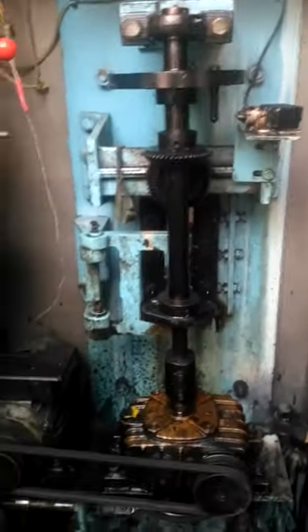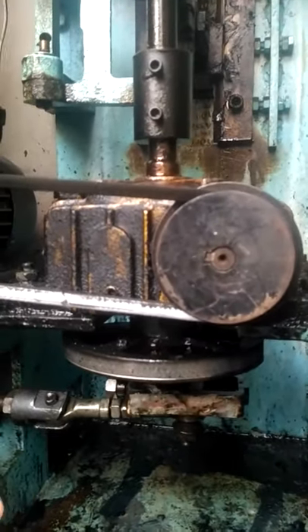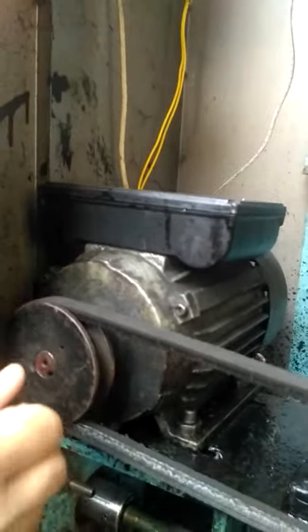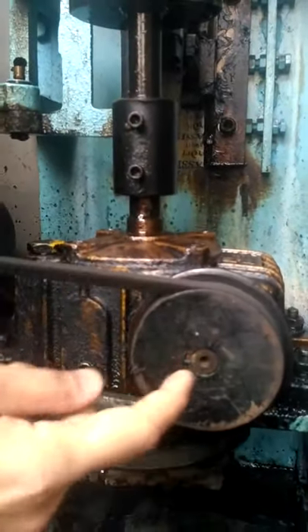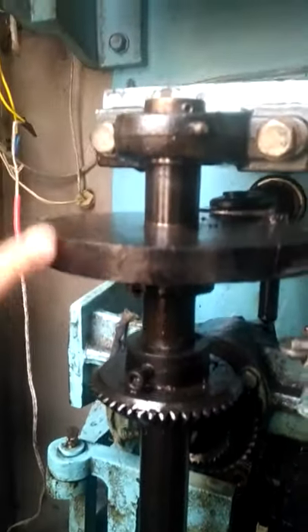Now coming to the back side of the machine, we can see various mechanisms and how they work. Starting at the bottom: here is the piston rod, which is driven by a gearbox arrangement. The whole machine is operated by one single electrical motor — here we can see the motor, the main prime mover, mounted with a pulley and connected by a V-belt. Power from the motor is transmitted to the gearbox using this V-belt drive. The gearbox has a shaft extending upward to the top and also protruding at the bottom.